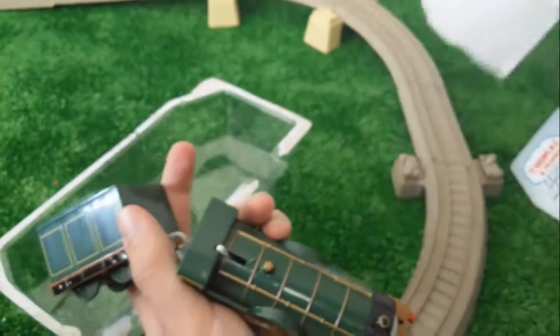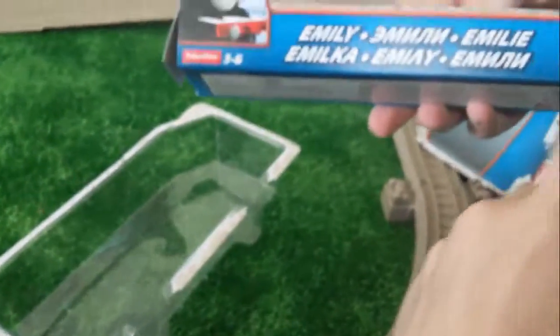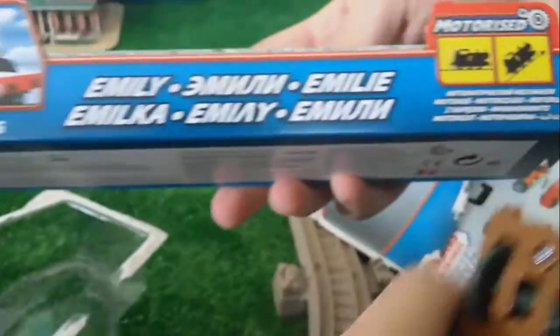Let's look at the box first. There it is. It's a motorized train. It's a trackmaster.